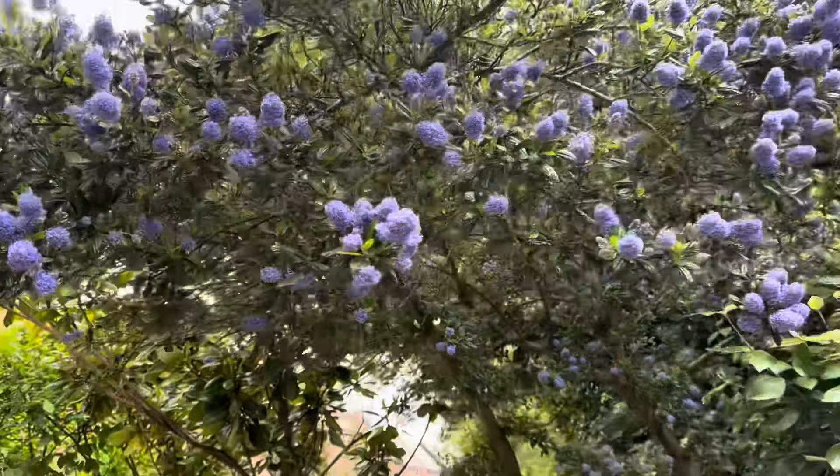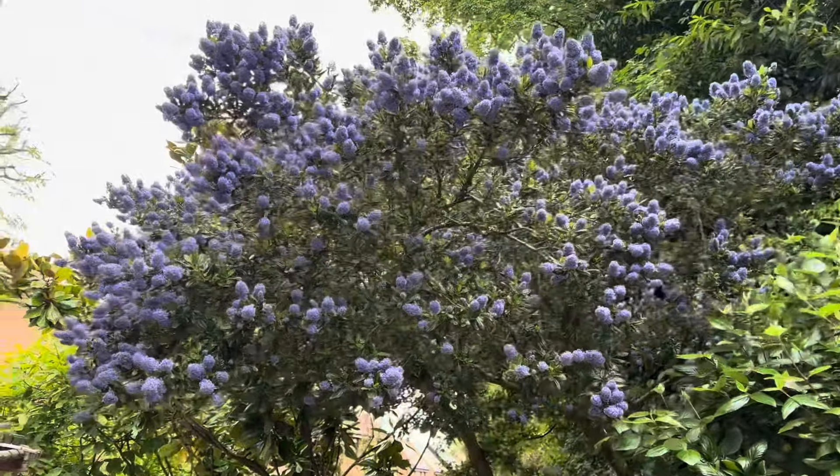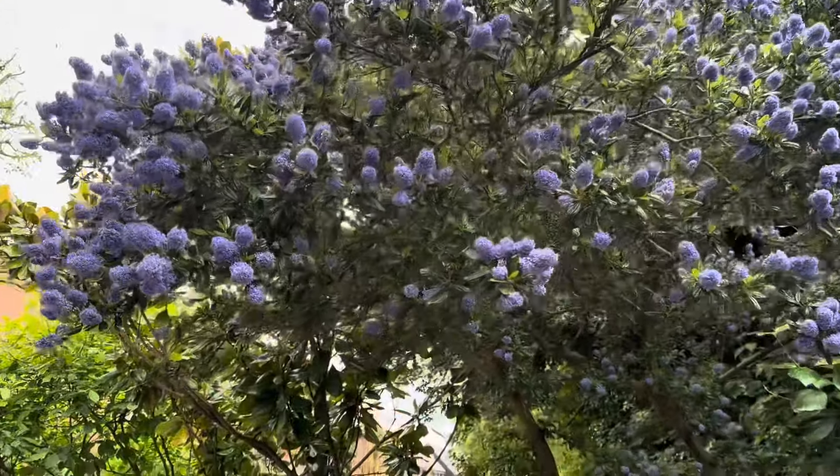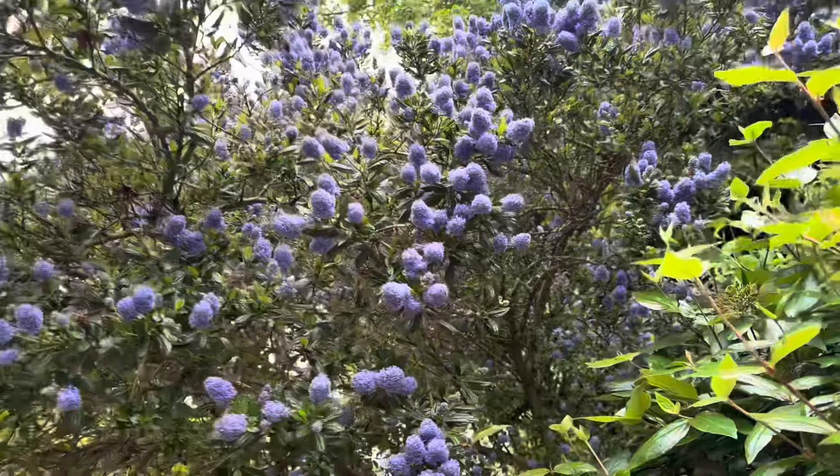My tree has such beautiful flowers. They are deep blue in color, and there are many more buds coming. The tree is very beautiful — and look, there is another small beautiful flower on it too.